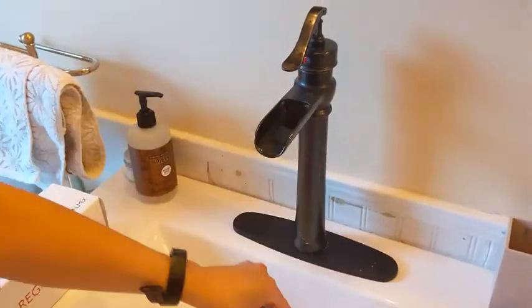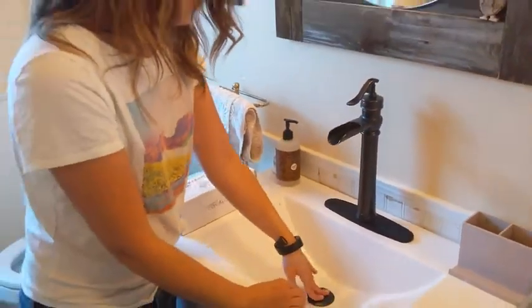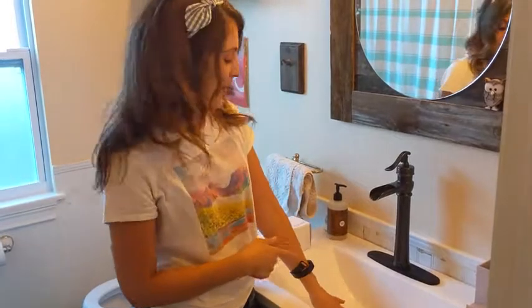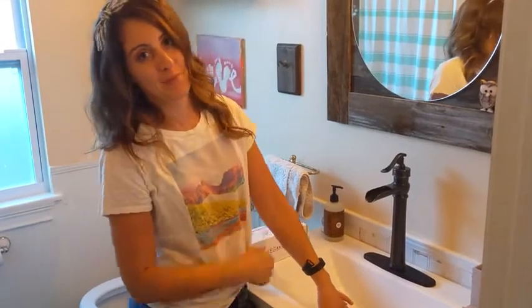You just dump it out and it's good, and all you have to do is pop it back in. It's so simple that even I can do it — so it's kind of a big deal. I think you guys should get yourself one of these. They're great — that's my point of view.